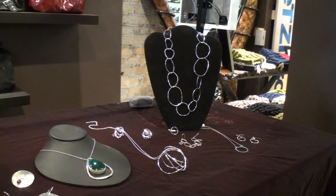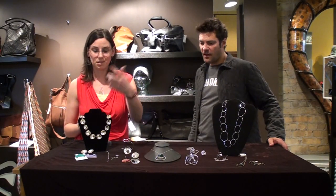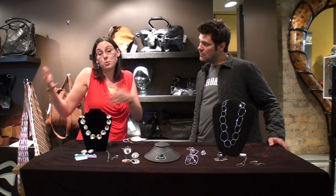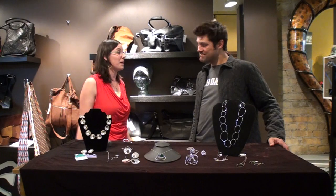I translated the sculptural concept — I call these cells, weird organic shapes made with industrial materials, and the stones work as a nice nucleus. I translated the sculpture to jewelry, and three years later I'm all over the country and making wedding rings.